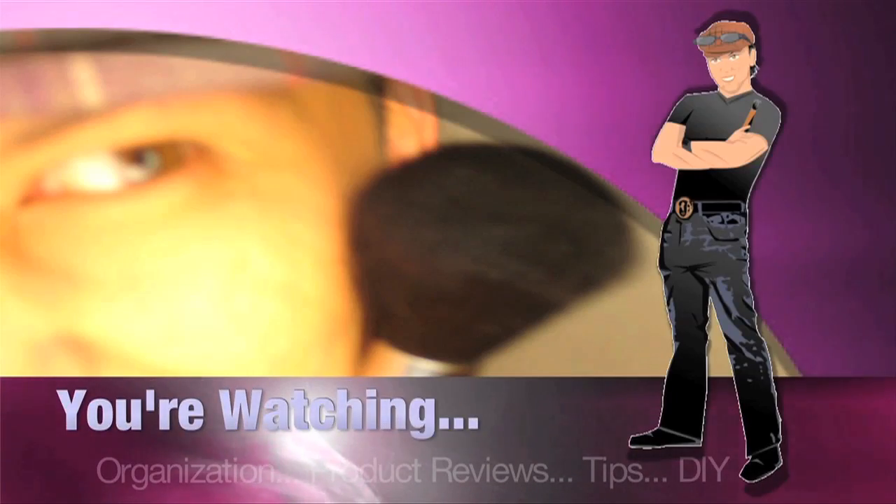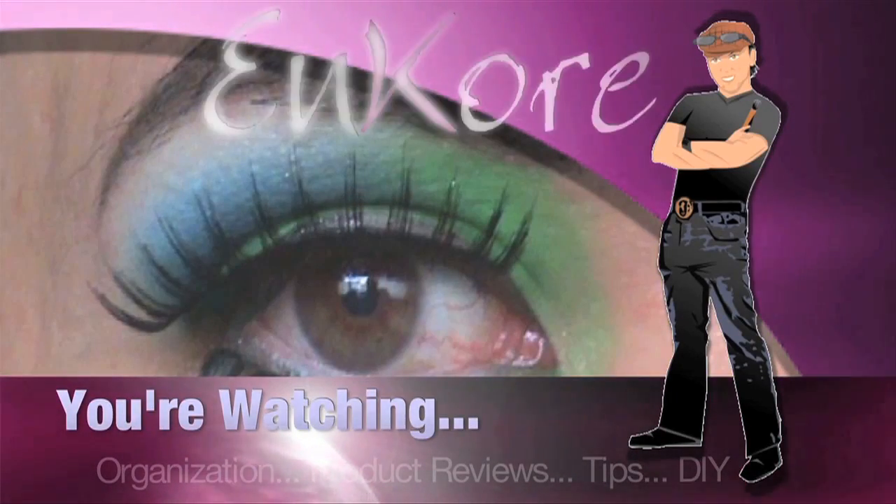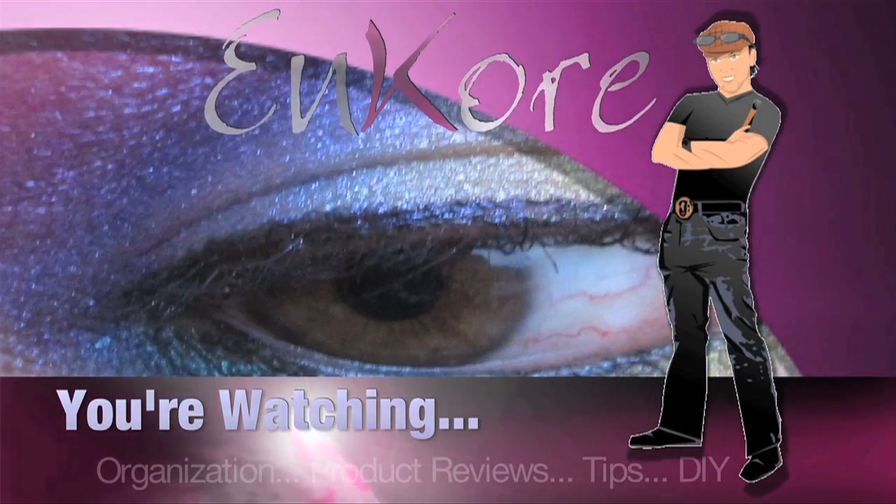So for those of you who are airbrushers for nail art, here's a video. Hey everyone, it's Corin, and you're watching Encore Makeup.